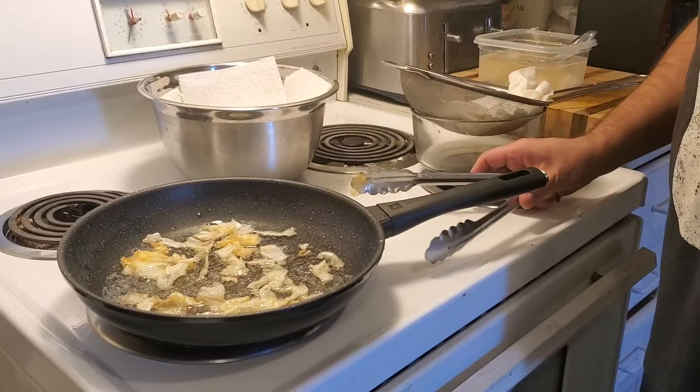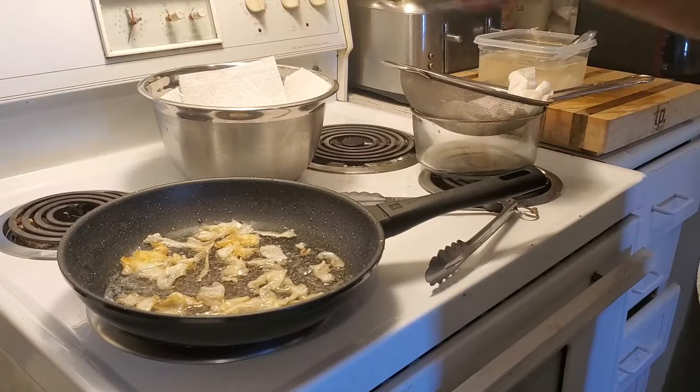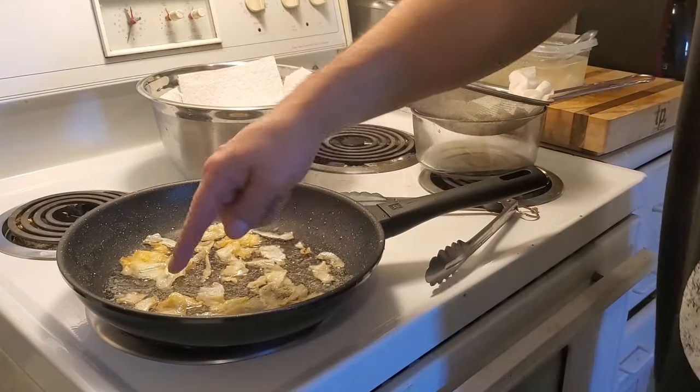Once this batch is done, what I'm going to do is make a couple more batches. Slow process — I enjoy doing this. I'm not in a rush. I want to brown them to the perfect thing, nice and slow.